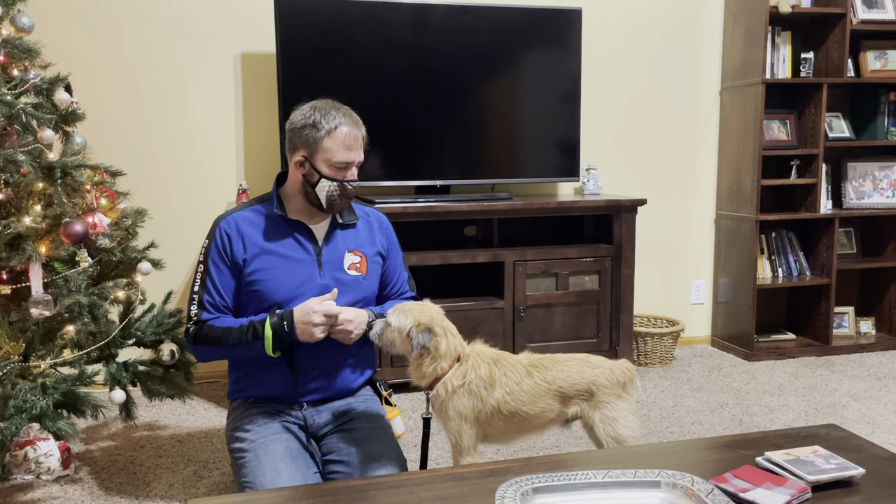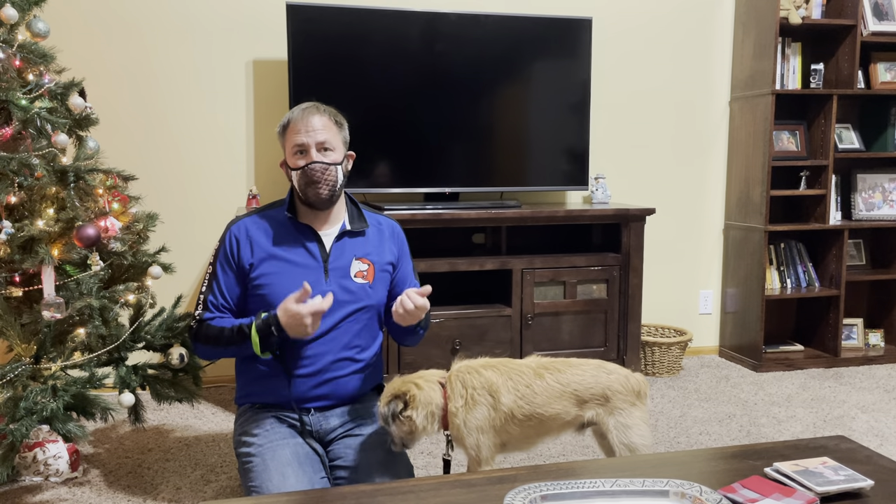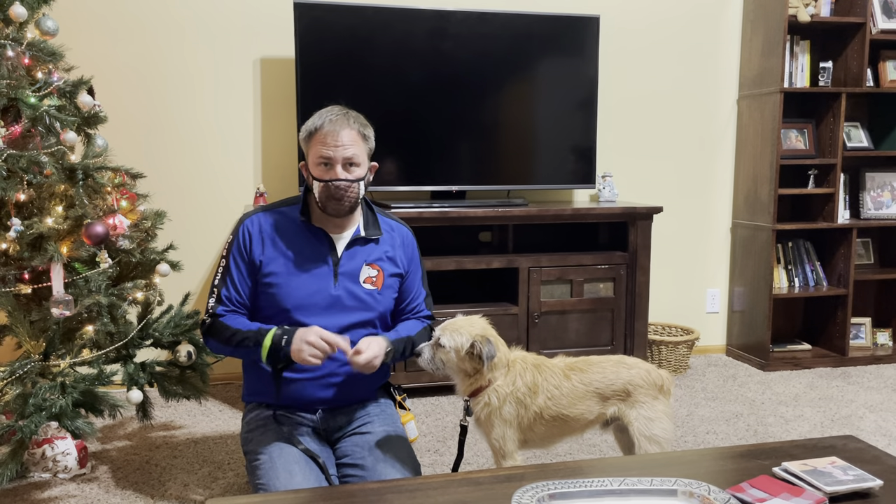All right, this is my buddy Max. He is a Border Terrier mix. In this video, I'm going to go over the Engage-Disengage game. This is a great game that you can do if you have a dog that likes to bark at other people, or dogs, or bicycles, or anything.